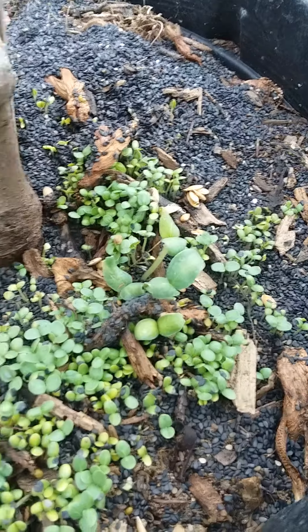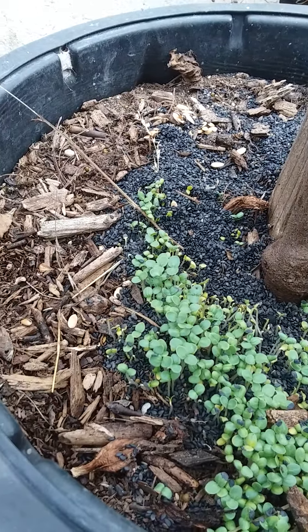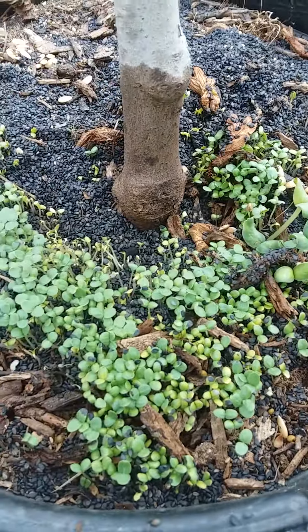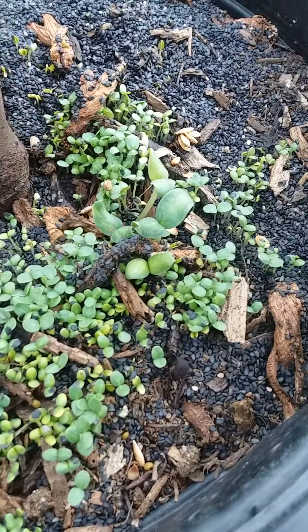But I didn't want to just compost them, so I added them to the top of my little fig tree here, just to provide a layer of fertilizer for the tree. I assumed that the seed was dead.